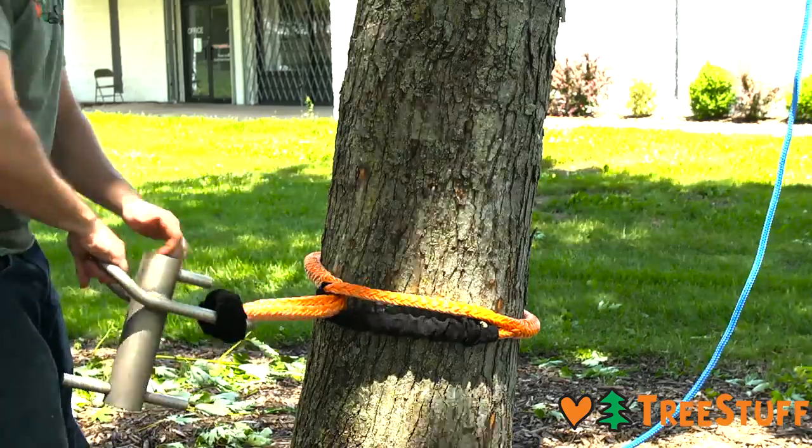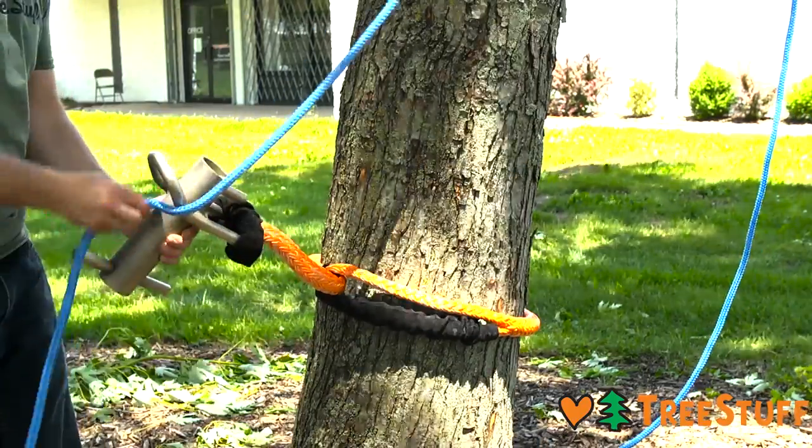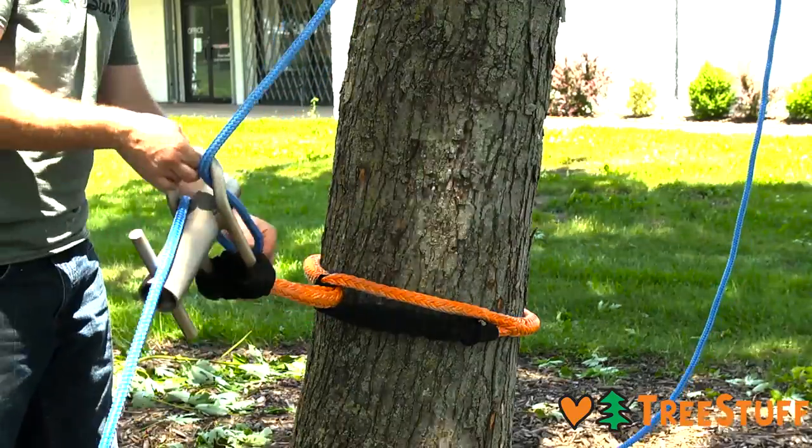Make sure there are no twists in the fixed eye of the Whoopi and attach the rigging line to the Porter Wrap, making sure to wrap the rigging line in the correct direction.